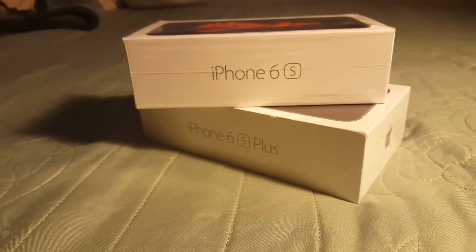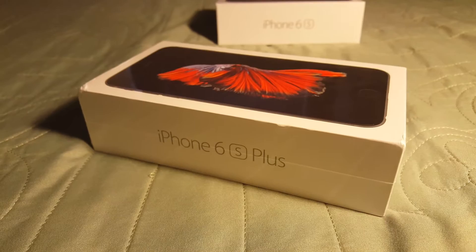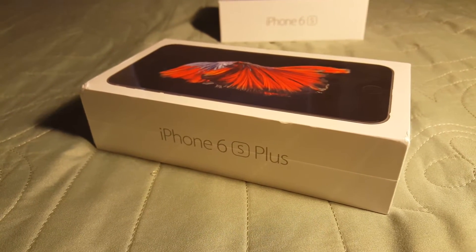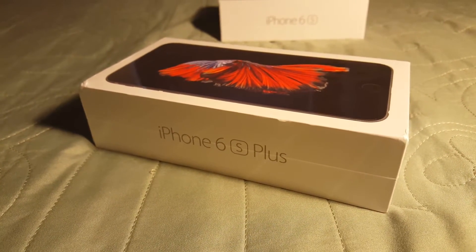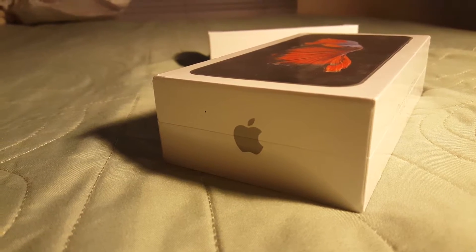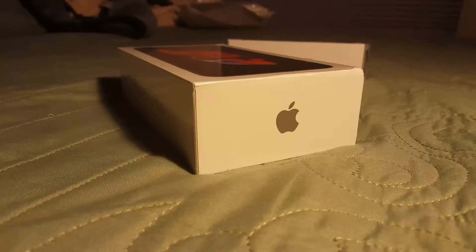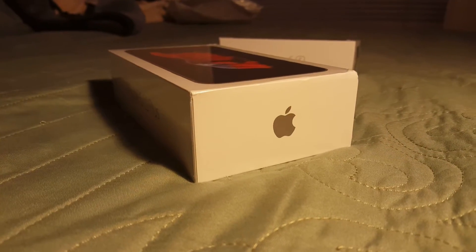Here's the actual front of the box — you have 'iPhone 6s Plus' on it. On the side over here you just have a Space Gray Apple logo. On the other side of the box it also says iPhone 6s Plus with another Apple logo. Very nice.